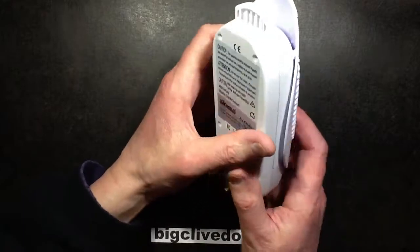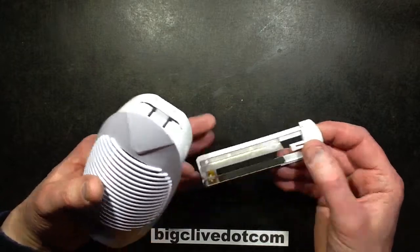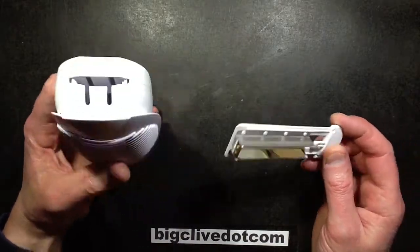This device puts out ozone and has pluggable cleaning plates. It actually came with a spare set of the cleaning plates — I'm guessing just so you can swap one set while you're cleaning the others, or something. I'm not really sure.